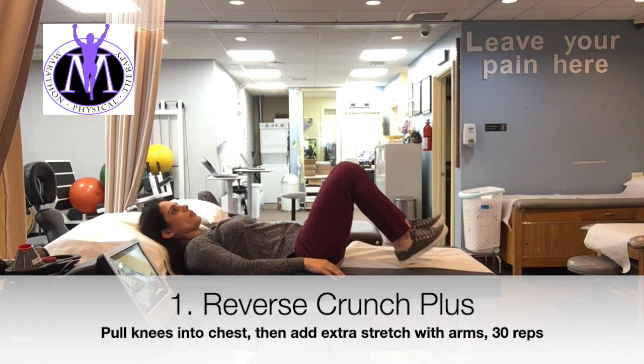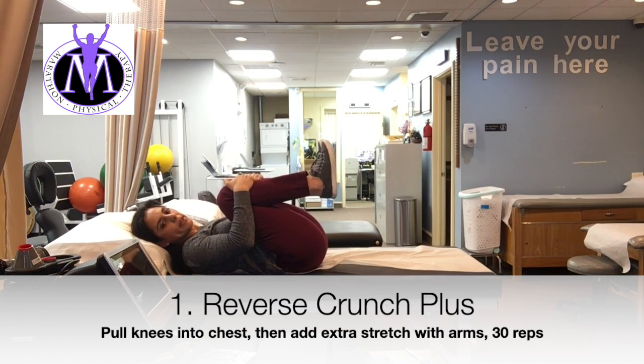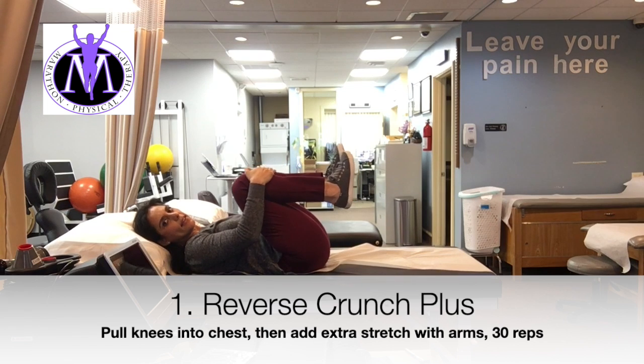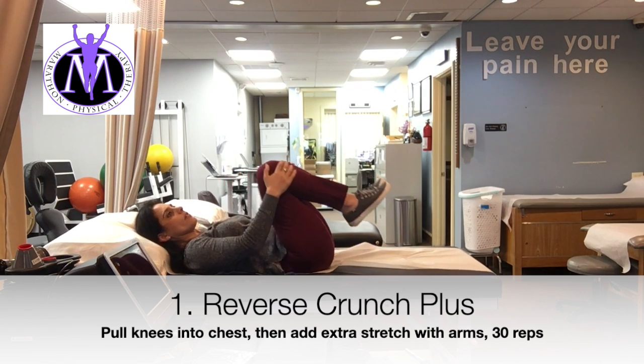And then you let go. You do that — if you can work your way up to 30, it's good. Because it's not just a stretch, it's an abdominal exercise to get to here and then to provide that stretch with your hands. So 30 of those.